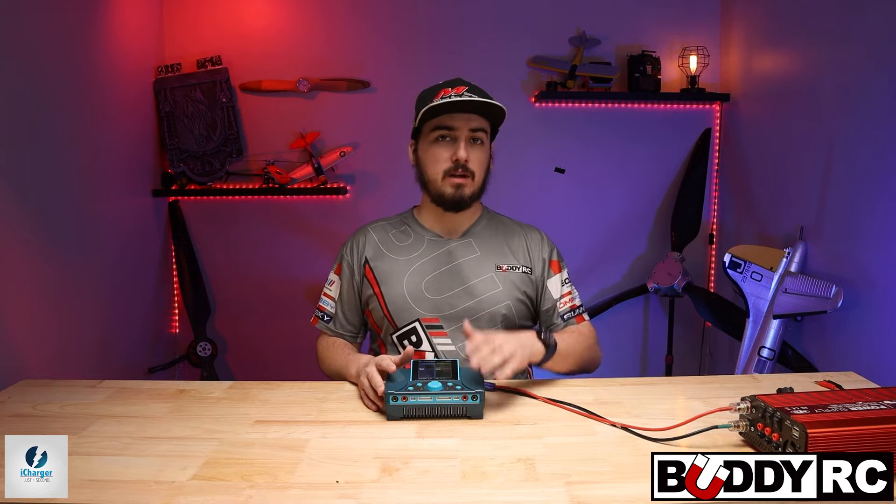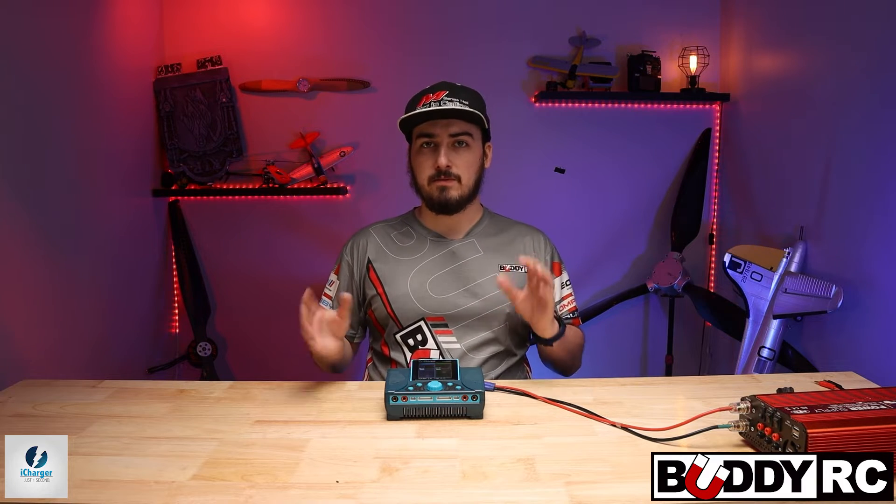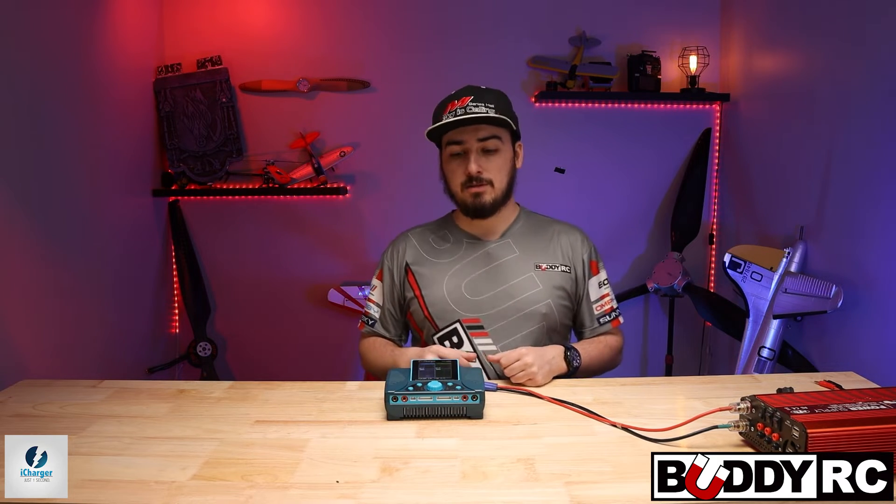This all depends on your power supply. If you have a really small power supply like a 12-volt, you probably won't be able to do this. I use a 24-volt power supply so it should be fine — this one is currently running 30 volts. Let's go ahead and jump into the overview.